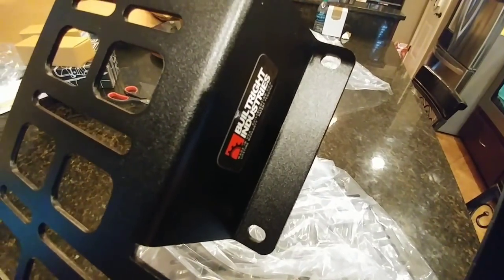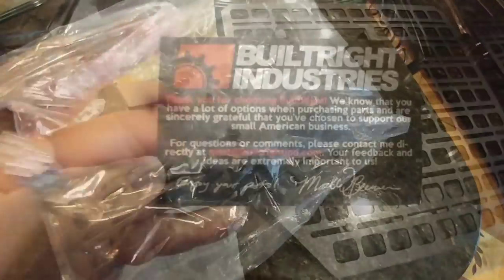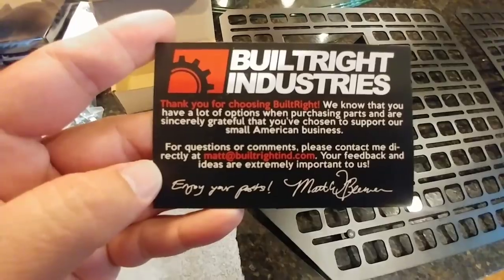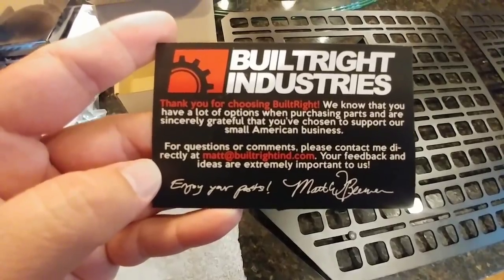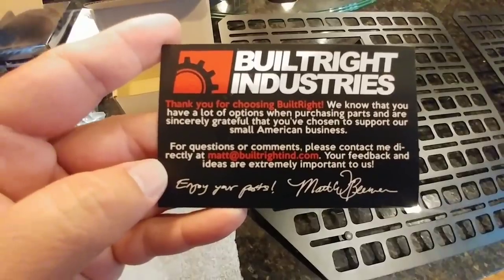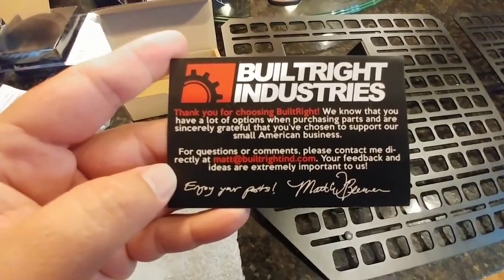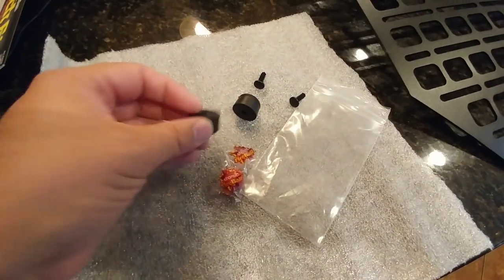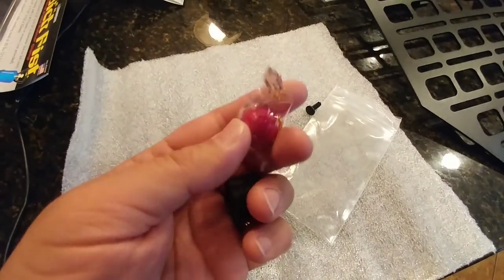This thing absolutely feels like quality. It does not have any type of a cheap feel to it whatsoever. There are a few things that stand out. One of them is the fact that they include this card, which is from the owner of the company, basically telling you how much they appreciate your business, and the fact that they're an American-made company, and they're always looking to create new and innovative products.